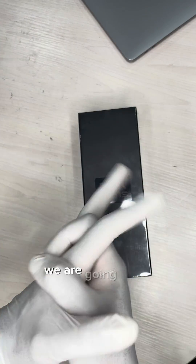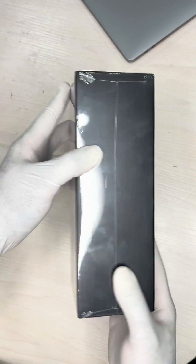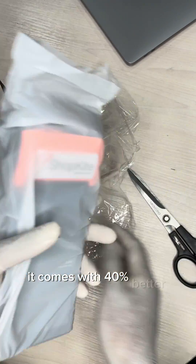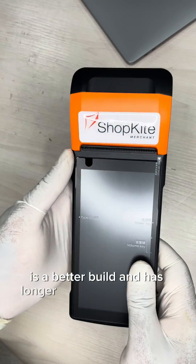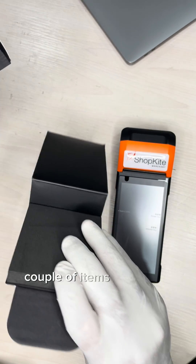In this video we are going to be unboxing the all-new Nelson device. The device is the best we've ever shipped out so far — it comes with 40 percent better battery capacity compared to the previous generation, a better build, and a longer warranty. In the box there are a couple of items that come along with the device.